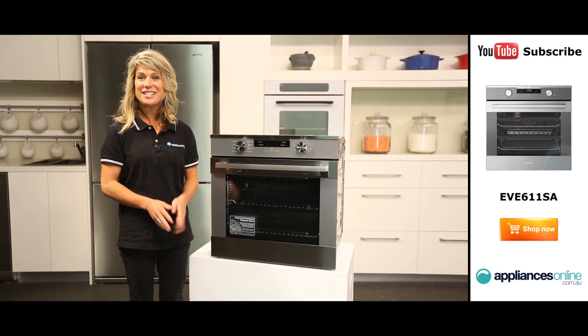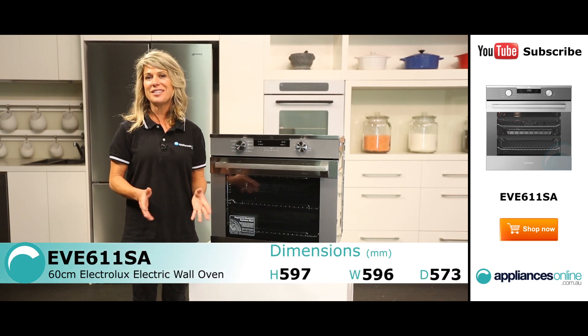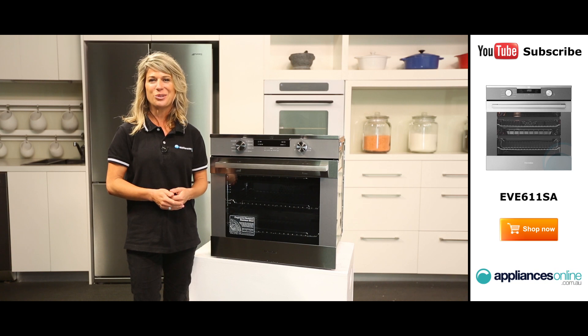Hi, I'm Mel from Appliances Online and today we're looking at the Electrolux EVE611SA Wall Oven. Designed for entertainers and large families, this multifunction electric oven has a 72-litre capacity, making catering for every occasion quick and easy.